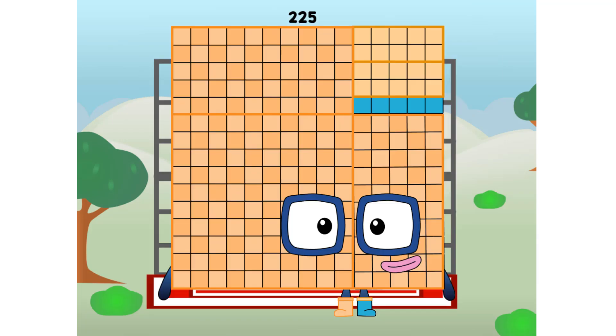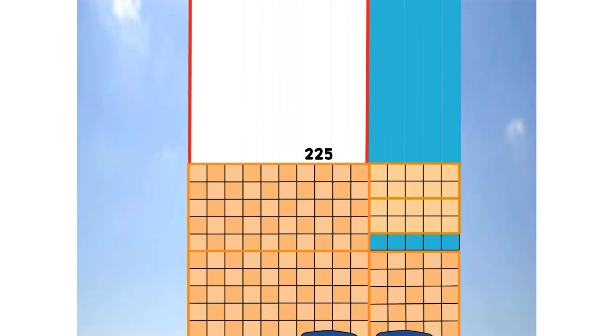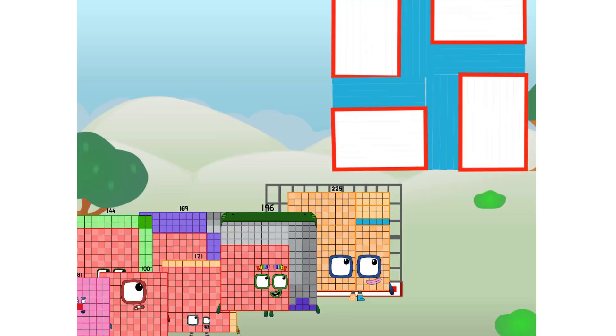225 commencing secret test flight. All systems checking out. 15 by 15. Wish me being secret. Whoa, oh, oh. Yowzer. Did you get that high? But I did just invent the secret square. Guess you got to give it a go to get secret.